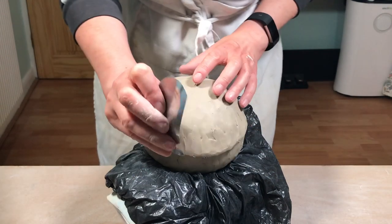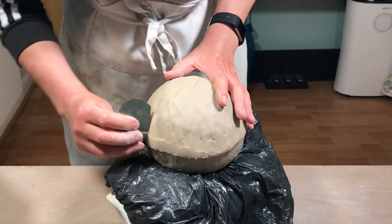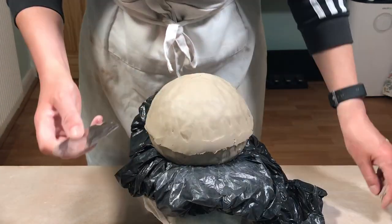Then using a flexible metal rib I just scrape off most of the excess of that seam to get rid of the bulk of it.